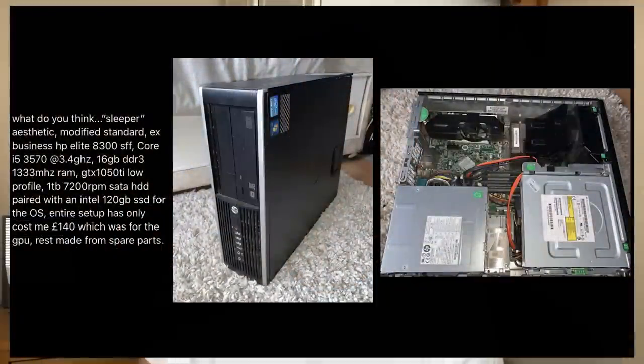We start with our first system here from joe.holdsworth on Instagram. They've sent me their small form factor HP8300 system — I love these small form factor systems. They've added a GTX 1050 Ti to the build, which is an ideal way to go. Those low profile 1050 Ti's are a perfect match for these systems, especially when they feature an i5 3570 and 16 gigs of RAM like yours. The power supplies are also okay; you won't often see a 6-pin connector in systems like this, so a card like that is ideal and they should both work very well together.